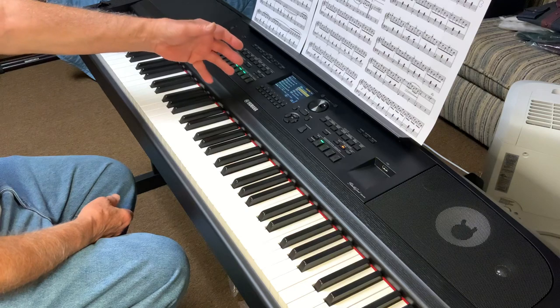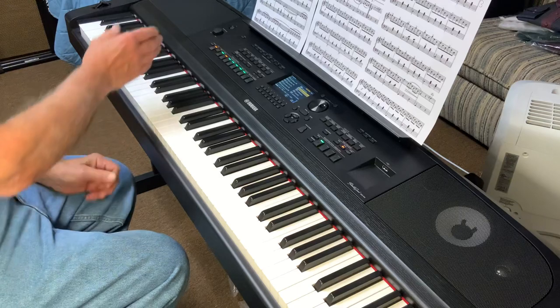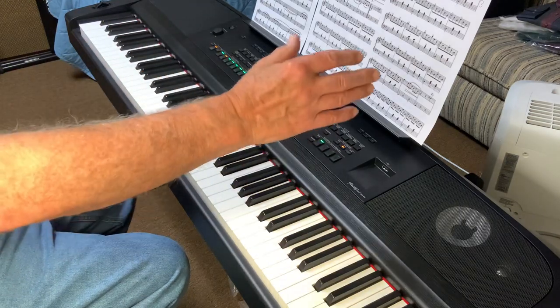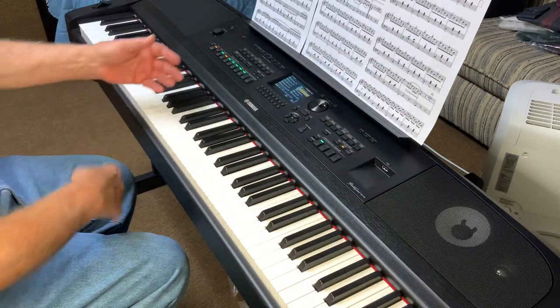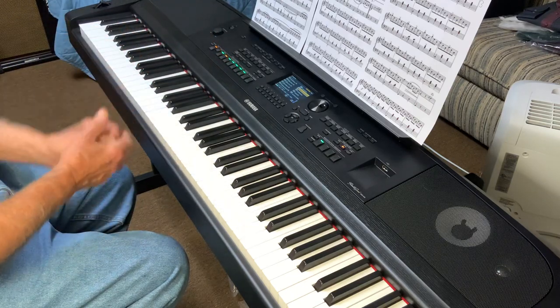It also has hundreds of drum patterns here, with four different levels for each one. As we climb up from one to four, you'll actually hear they get more complicated. At the very end, I'll probably even throw some accompaniment in there once they figure out what I'm trying to do.